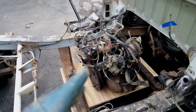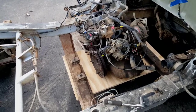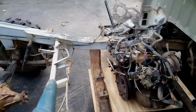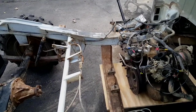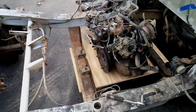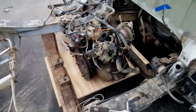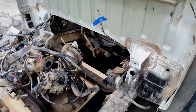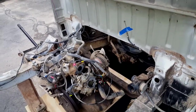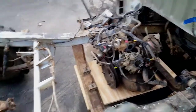Maybe I'll do some custom rerouting — we'll see. Then I'm going to spray bed liner rubberized paint all over the frame to make it all black, paint the engine with high-heat temp paint, and clean up underneath the carriage and bed-line all that under there.